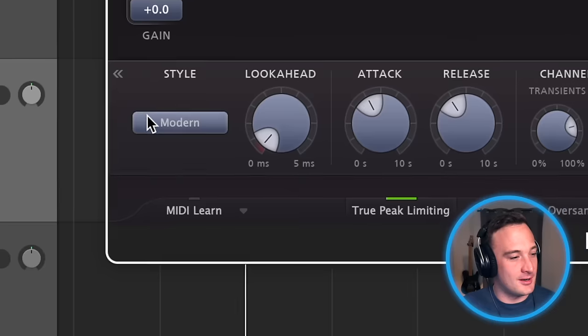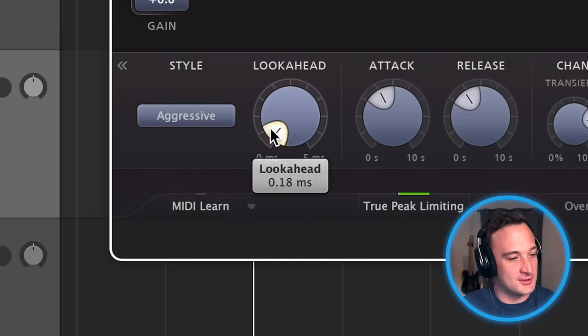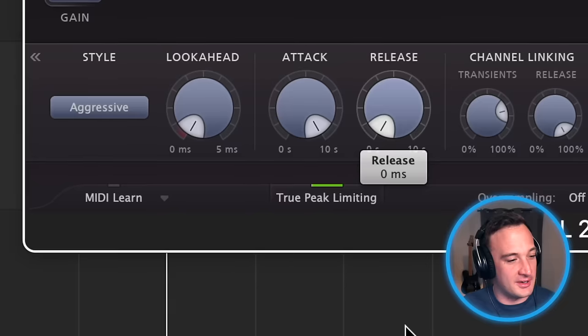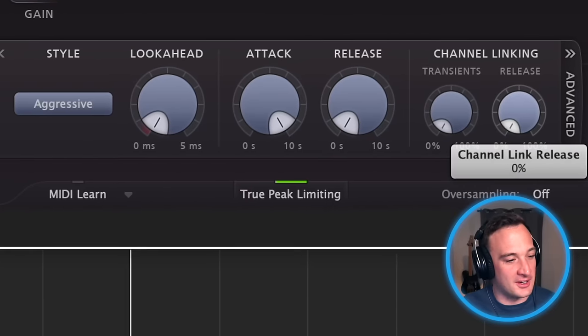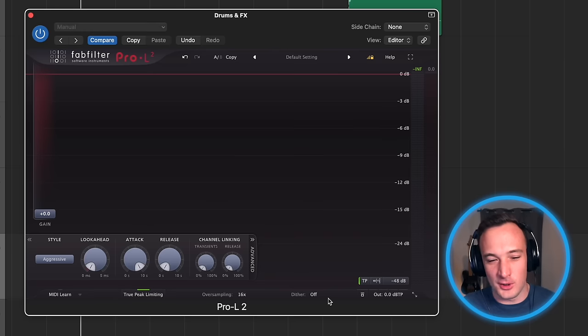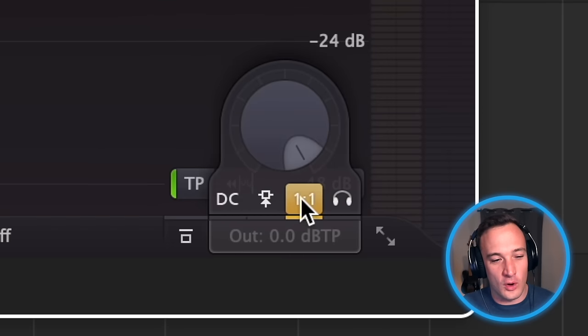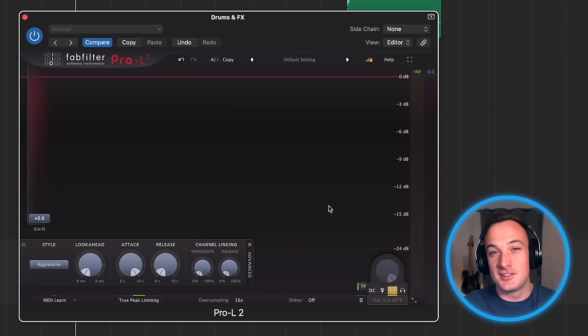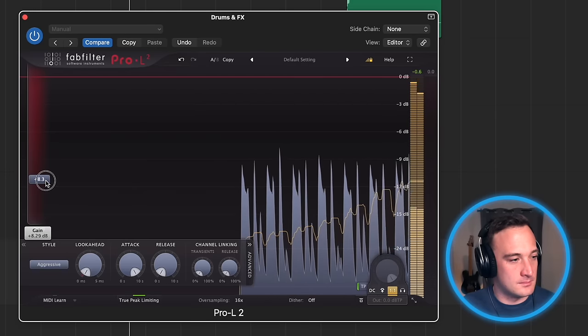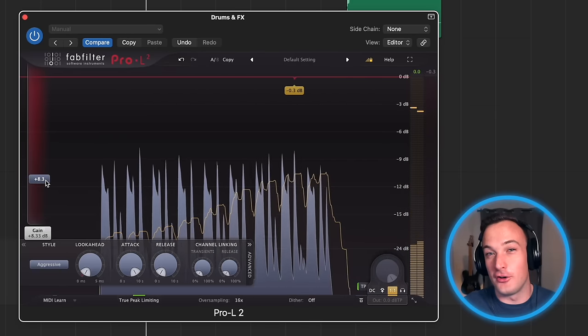So in this advanced tab, I'm going to change the style to aggressive, put the look ahead all the way down, the attack all the way up, release all the way down, and turn all the channel linking off. You want to turn oversampling as high as your computer can handle — I'm going to turn it to 16 times. Then super important: I'm going to turn on the one-to-one unity gain feature. This makes it so as I turn up the gain on the limiter, you'll hear that the output volume is going to stay the same.